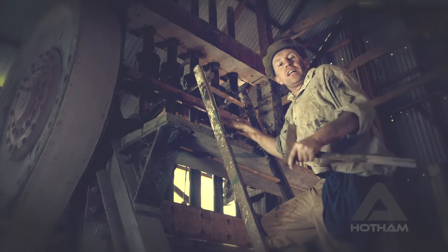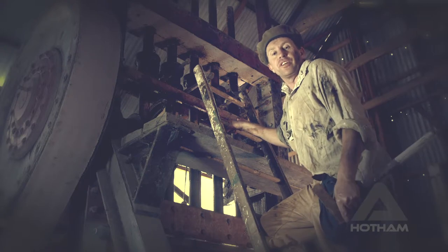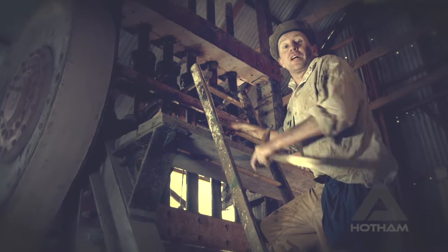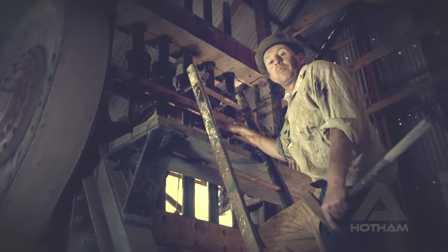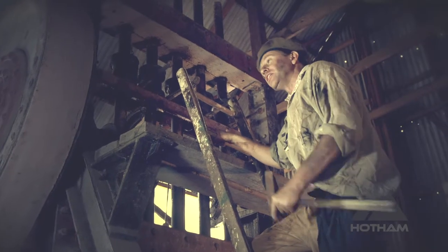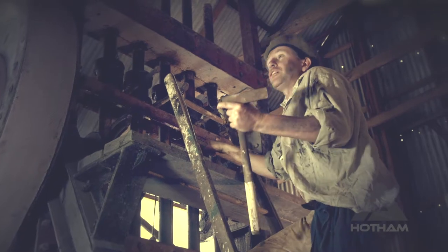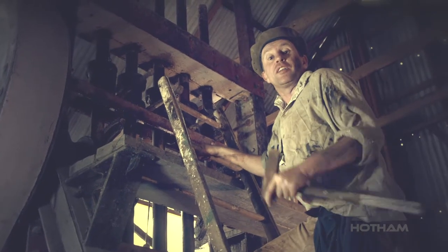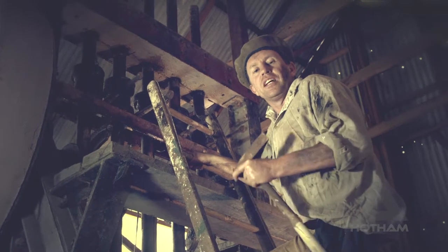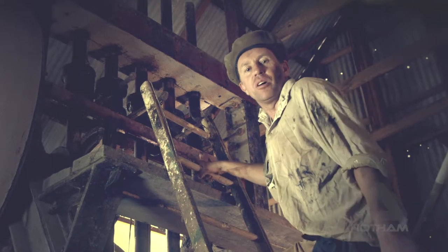At one point or another, the ranges and the gullies around the area echoed to the sounds of these industrial machines. There was the 10-head battery over at the Razorback Ridge just below Mount Feathertop, another 10-head battery over in the West Branch at the Crescent Mine, the 5-head battery just down the road at the Monarch, the big 15-head battery at the Biplane Mine, and just down the spur a little bit, the neat little one-head water wheel driven battery at the Olive Branch Mine.